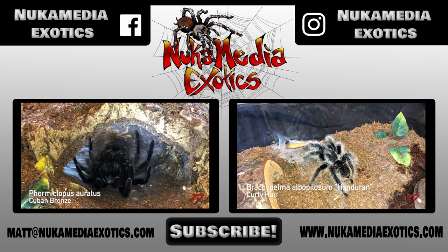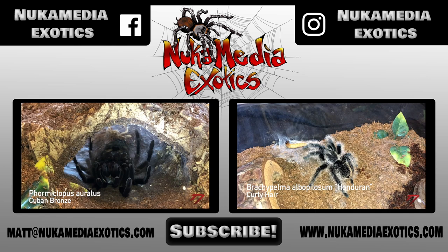Follow me on Instagram, Facebook, and Twitter at Nuka Media Exotics, and check out my website at www.NukaMediaExotics.com for an up-to-date list of all the tarantulas I currently have for sale. Thank you for watching this video.